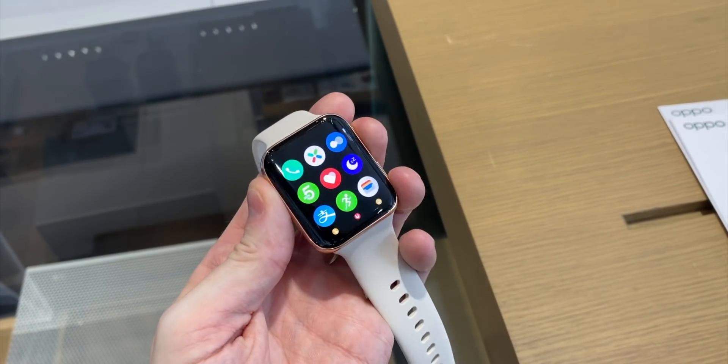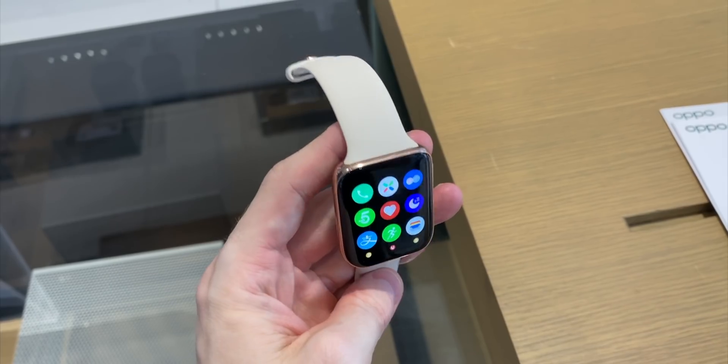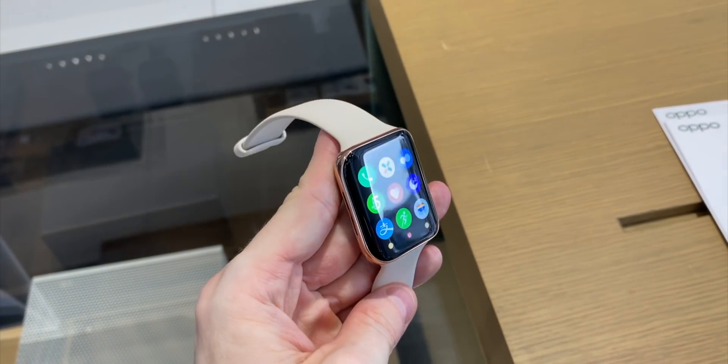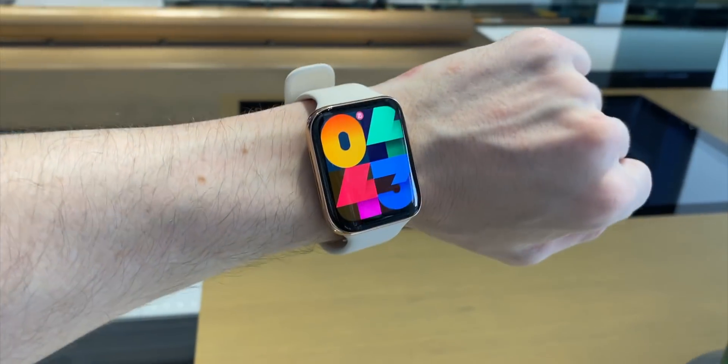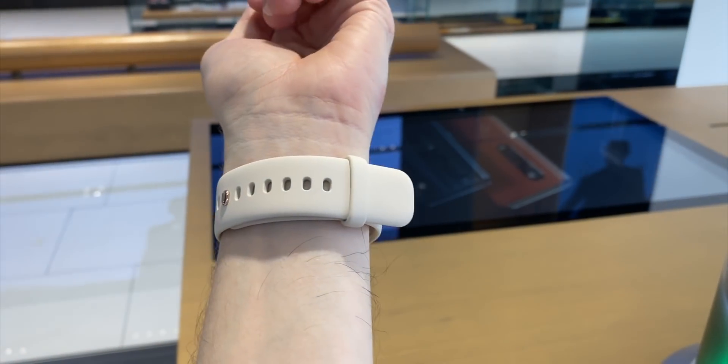The top button really is just a menu button that takes you back to the main menu. In terms of other connectivity apart from the eSIM, you get Wi-Fi, NFC, and Bluetooth 4.2. It will only connect with Android devices running Android 6, that's Android Marshmallow and above.